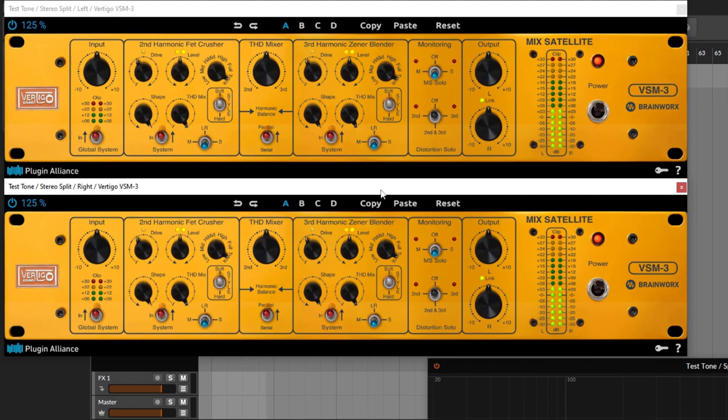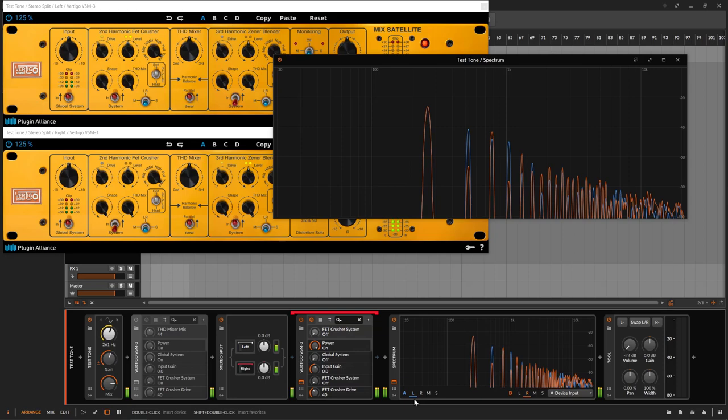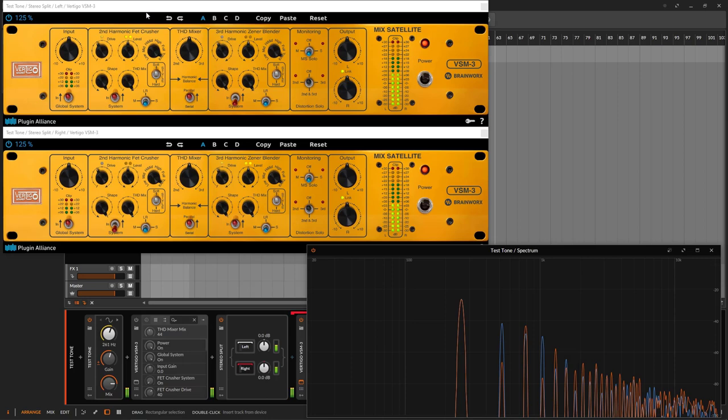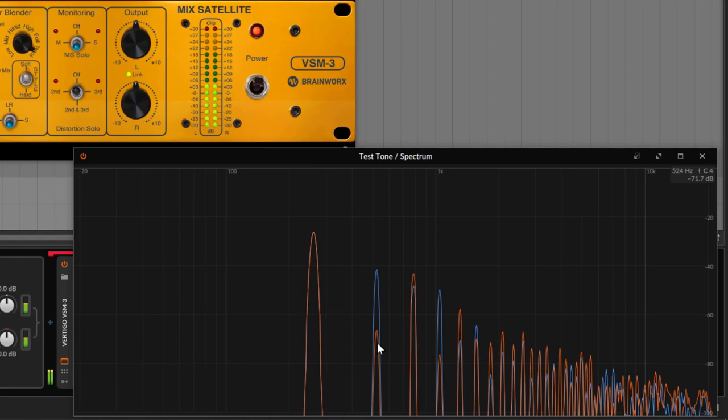On the initial patch, I'm disabling the third on one side and the second on the other — so on one side we have the second harmonic, and on the other side the third. The blue one at the top represents the second harmonics, and the orange one is the third. The second harmonic section focuses more energy on the second harmonic. The third harmonic section goes down on the second but up on the third, with a repeating relationship.